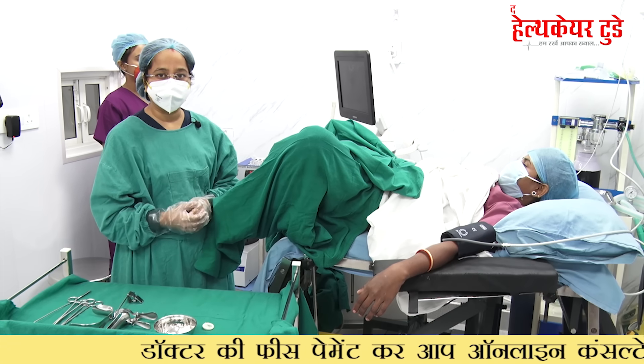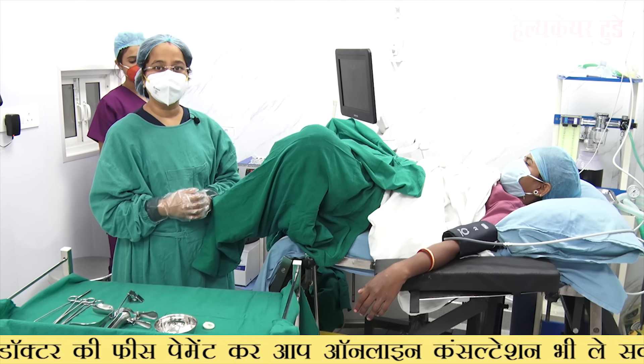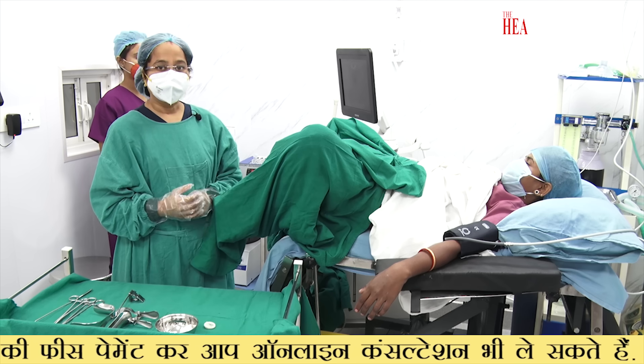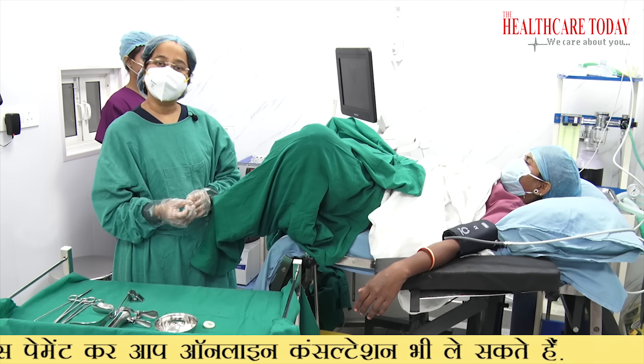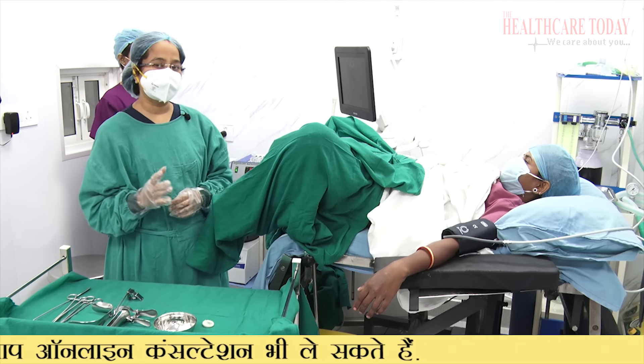The patient is very worried about what happens in ovum pick-up. They feel that there will be a very big surgery. But there will be no cut. Ovum pick-up is a very small procedure which is hardly 2–5 minutes. It is a very sterile technique.